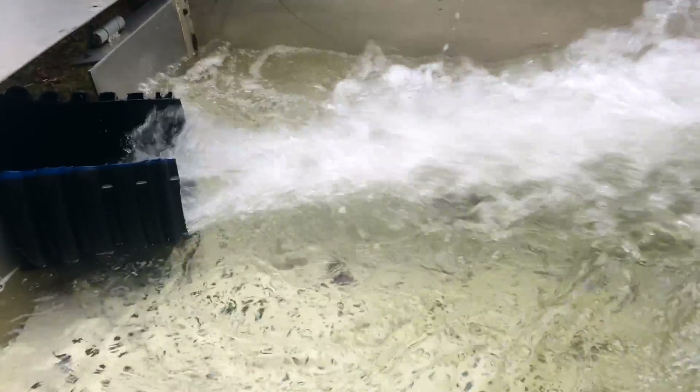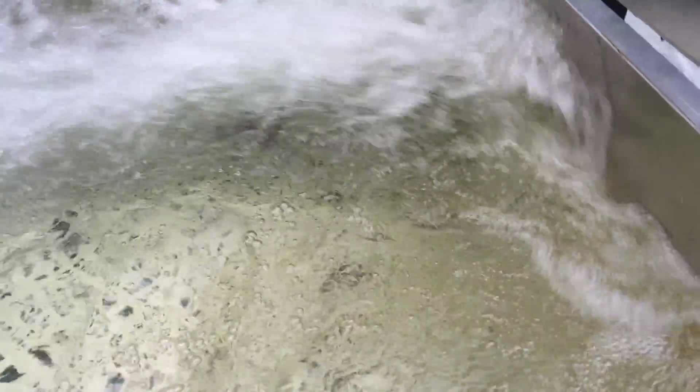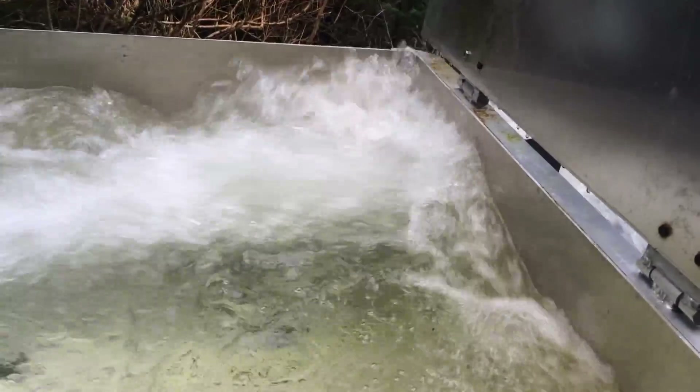Here we are back at the intake box — you can see it's filled up. This means the pipe is full and any extra water is flowing through the outlet.